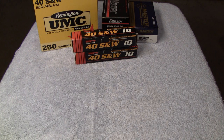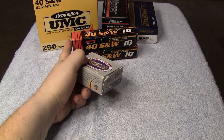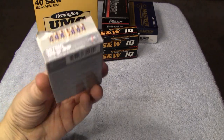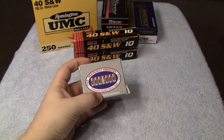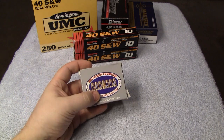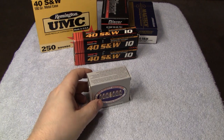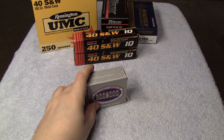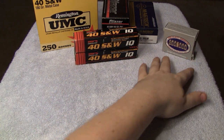My favorite — Corbon. These are 357 SIG. All the rest is 40 right here. This is 357 SIG, 125-grain jacketed hollow point. Most of you know that Corbon — for me, that's where it's at. Very good reliability and performance, always, out of Corbon ammunition.